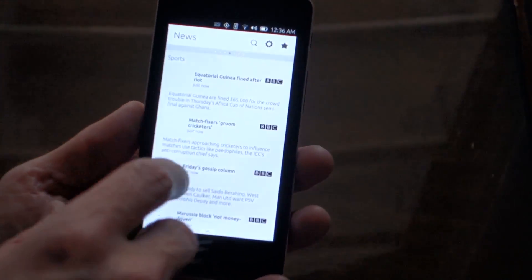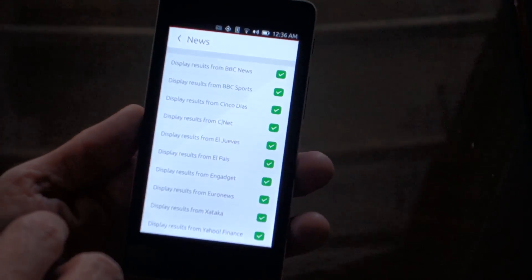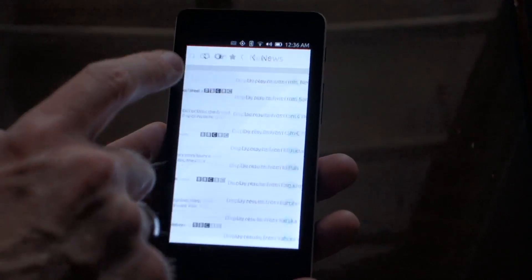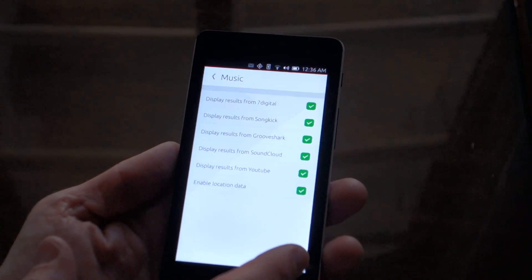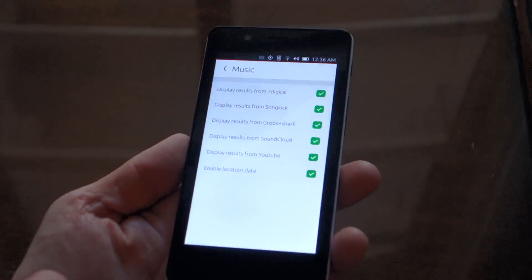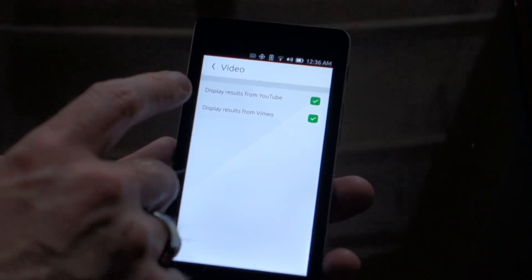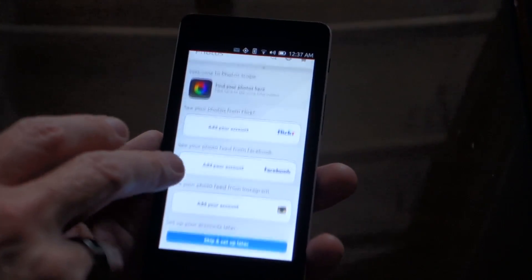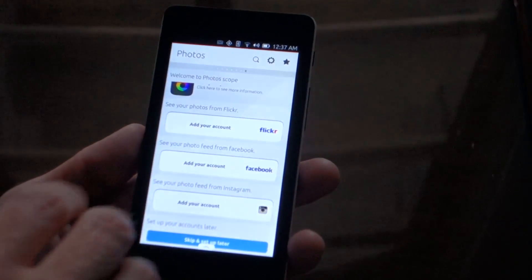Then there's the News scope, which is curatable — you can go in and turn on and off what you want to see. I asked about adding other sources and they said that's something developers will be able to do, and over time users may be able to as well. Then you've got Music — not receiving any data yet since I'm not fully logged into the hotel Wi-Fi. There's also a VideoScope, not pulling data yet, but it shows the sites it'll pull from. Then there's the Photoscope, where you can add in Flickr, Facebook, Instagram, and other things of that nature. Hopefully there will be more sources available as well.